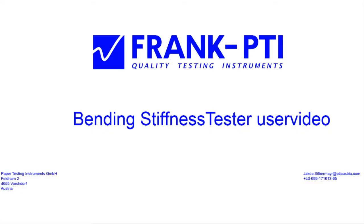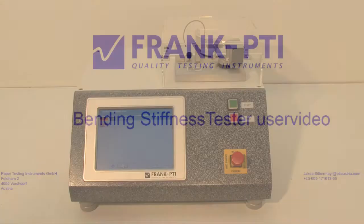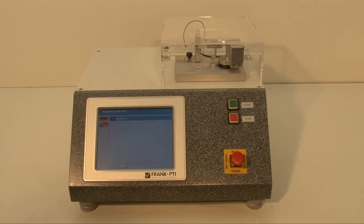Hello ladies and gentlemen, this is Jakob Silbermayer from Paper Testing Instruments Austria. In the following video I will show you how to use this bending stiffness tester from Frank PTI.